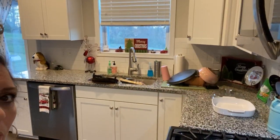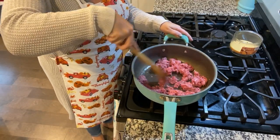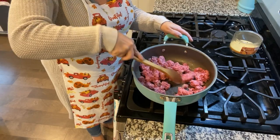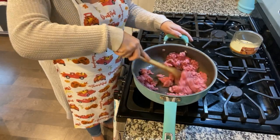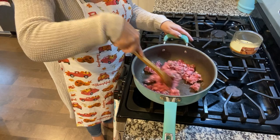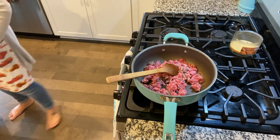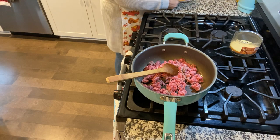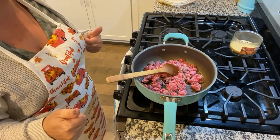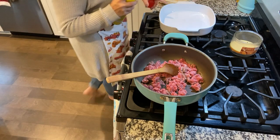I'm going to get my burger cooking. Lala is behind me doing RAZ-Kids on the computer — it's a reading program you can sign up for at home or through school. She's doing hers through school. What it does is it reads to your kids, the kid reads along, and then you answer comprehension questions. It's amazing.